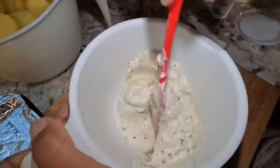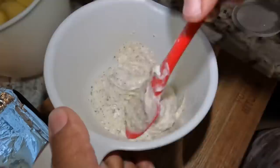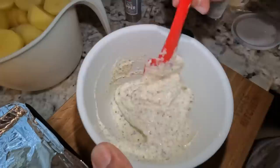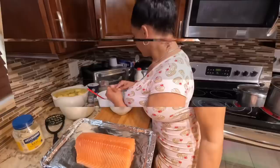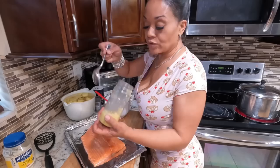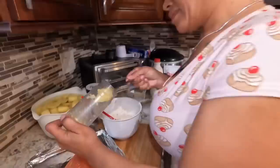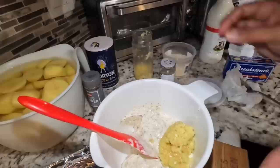Looks good already. See, the Italian seasoning is not overwhelming — you can still see the mayo pretty well. Now I need a spoon. We are going to add about two heaping soup spoons of garlic, which would probably be four or five cloves. Give it a stir and see if we need more.